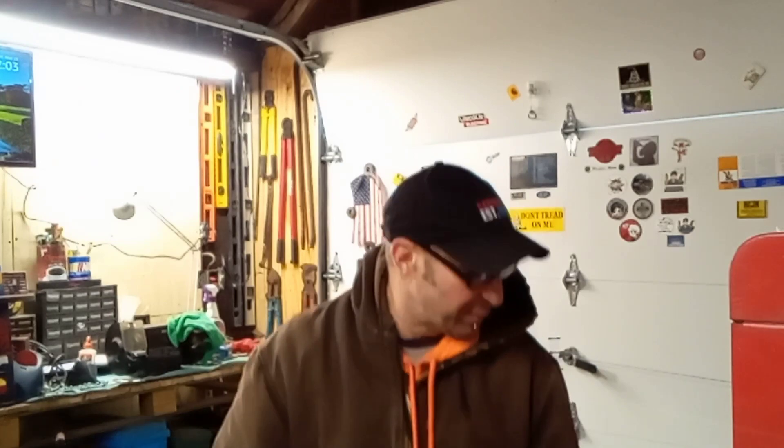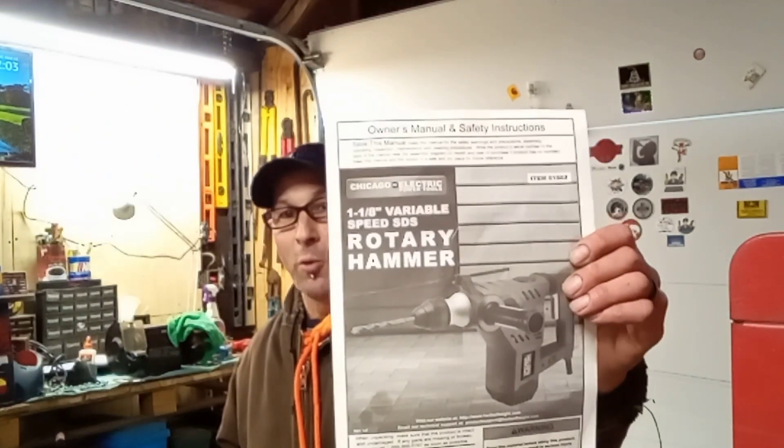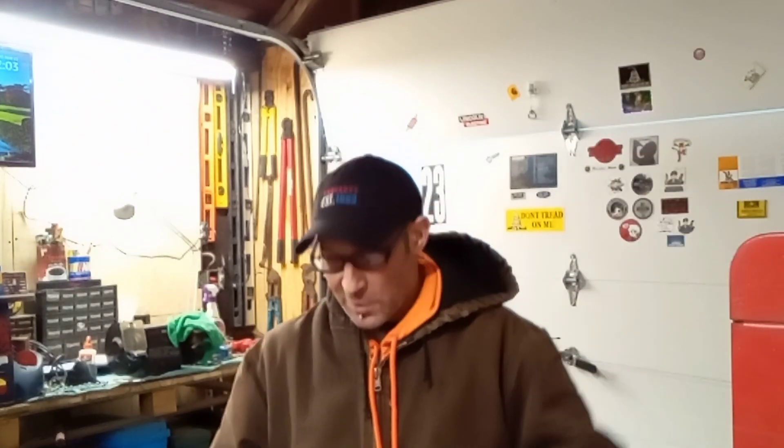Got my glasses on so I can see. Got us a cold beer. Now we're cooking, right? I wrote it down in a real notebook this time instead of the Harbor Freight Rotary Hammer directions and safety stuff and part numbers and all that.